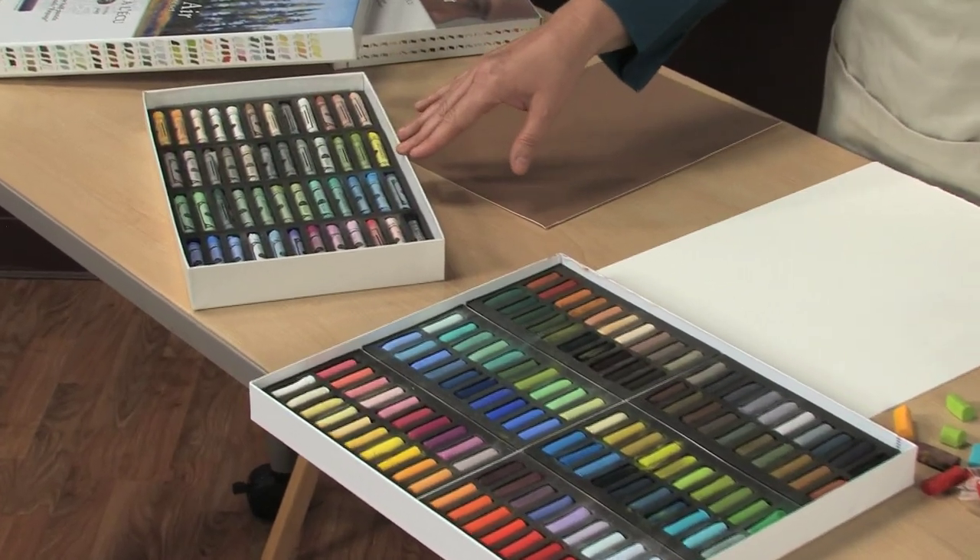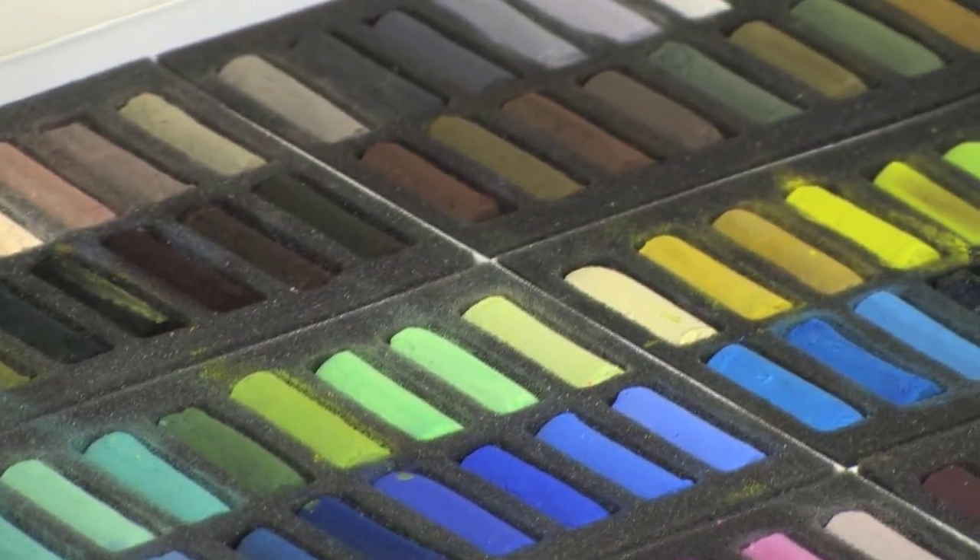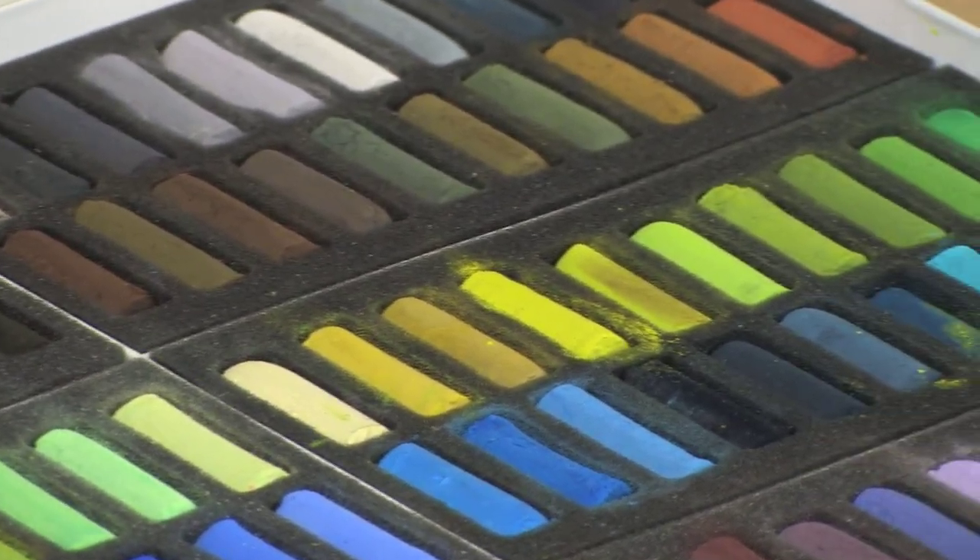The soft pastels are made in full sticks. They are air dried and individually hand wrapped. They are also made in half sticks, which are a little thicker and shorter than the full sticks. They are not wrapped.